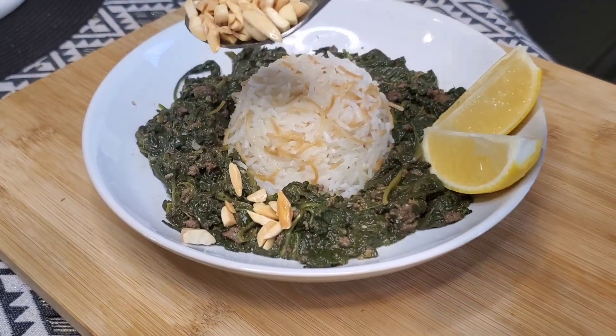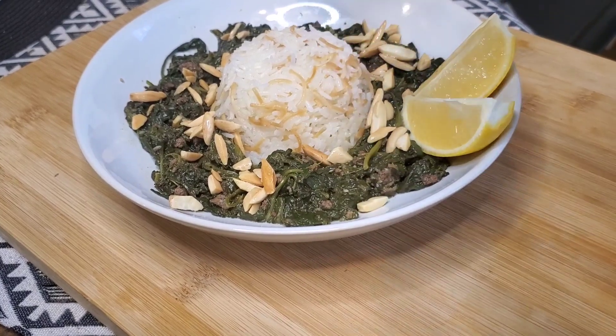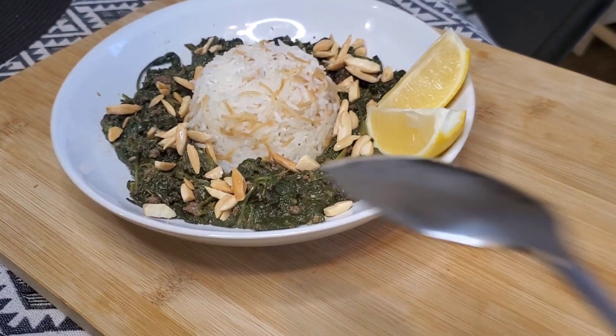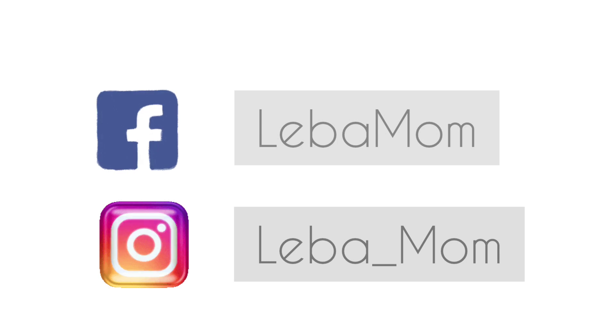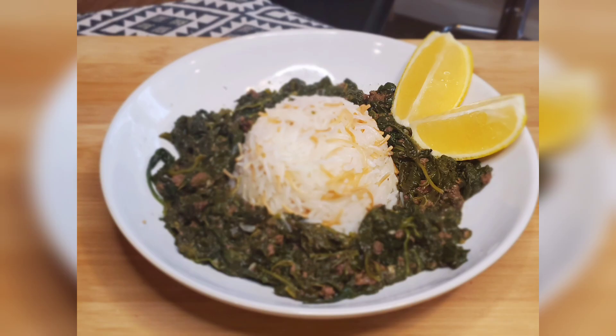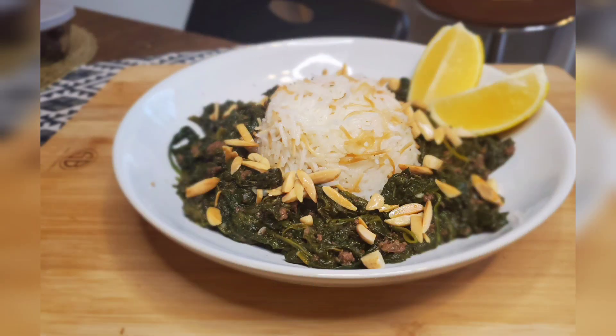Salam everybody, today we're gonna be making this delicious and healthy dish — it's called spinach stew. It's so good, you have to try it. Please don't forget to subscribe to our channel if you are new, and like us on Facebook and Instagram. Thank you. This recipe is packed with nutrients, delicious, and very easy to make.